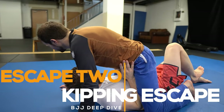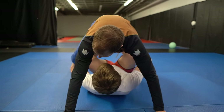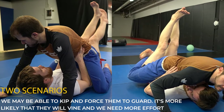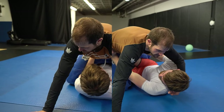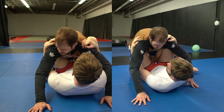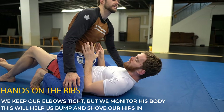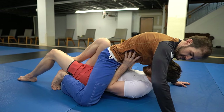The kipping escape is my go-to mount escape when facing a more skilled competitor. This escape is very efficient against opponents who prefer to vine around your legs. There are two situations: when you start to bump, you might get to open guard directly, or they might be vining really hard around your legs and you'll need more effort. Going back to basics — elbows on the inside of his knees so we don't get exposed. When we bump him forward, we want our hands by his sides on the ribs to help us lift our opponent up in the air and get our legs on the inside.